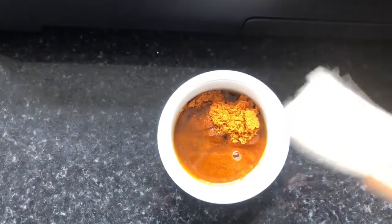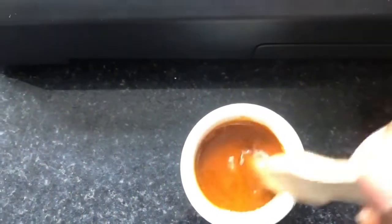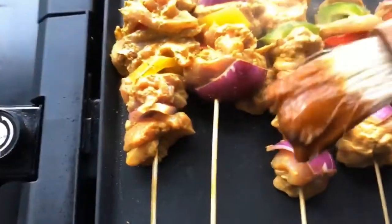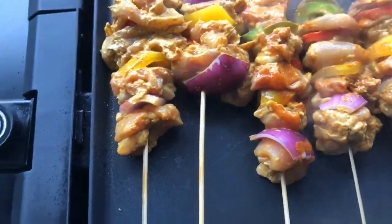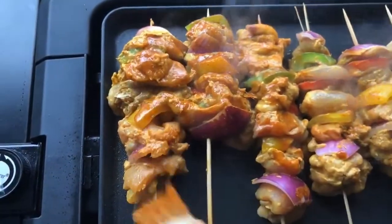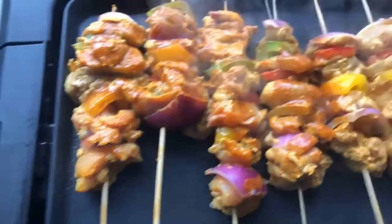I've got some suya spice and oil mixed together and I'm going to use a brush to baste it over the chicken as it grills to give it that lovely suya taste. At the end I'll also sprinkle with a bit more suya. The grill is working beautifully — the smell is just incredible. The spice used is just lovely; yesterday's chicken was lovely, and you can tell because it smells so good.